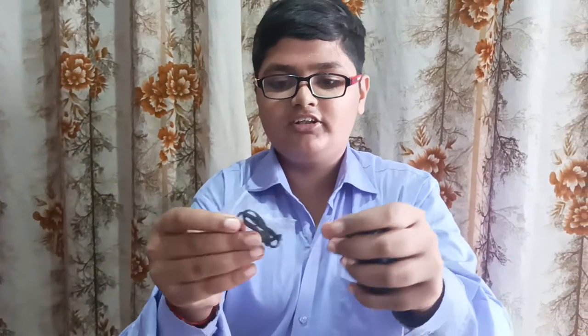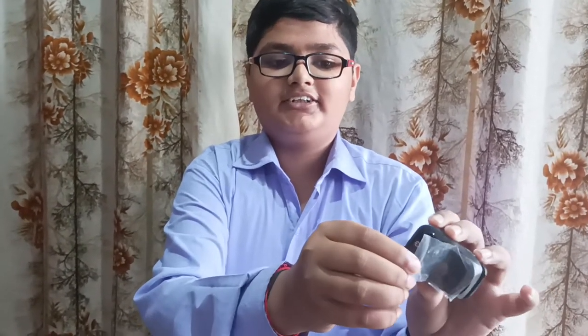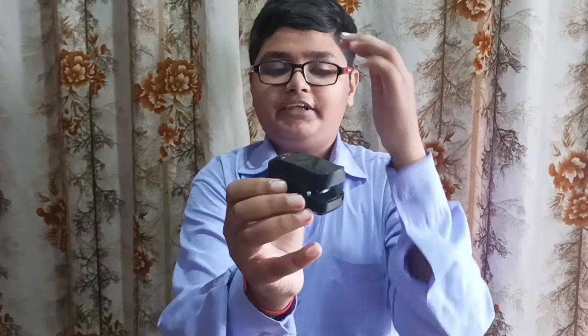As we can see in the box, we have one strap, the device, and a user manual. It's stuck inside so I cannot take it off — so let's open this. As we can see, we have to put a finger inside this, and it works on AAA battery.